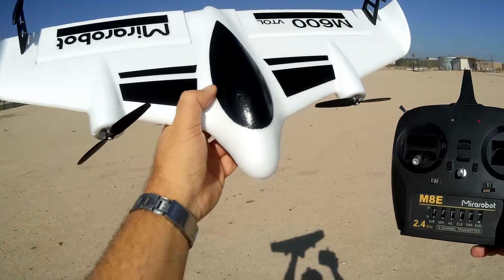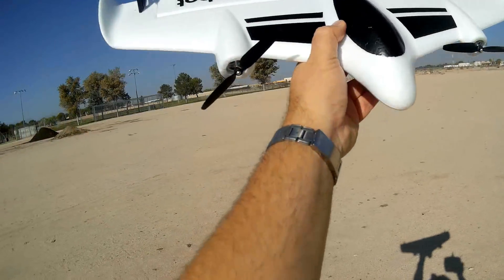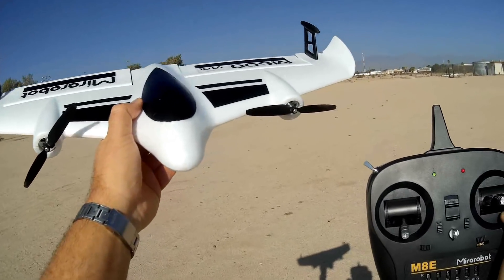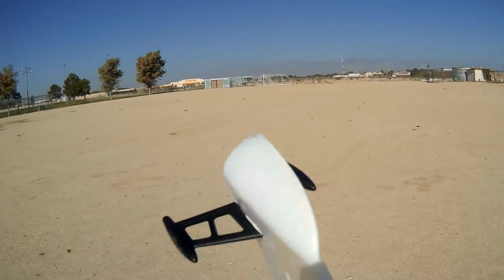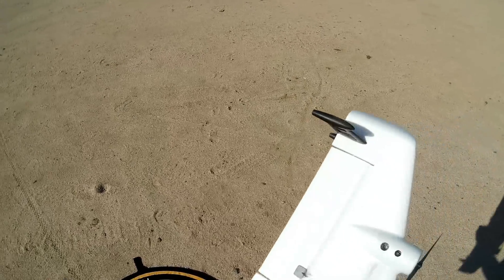It took me a long time to figure that out with the previous day's flight, but now that I know that's how it works, I'm going to redo the flight. I do have some wind today, so it's still going to have some difficulty with vertical takeoffs and landings, but we're going to try them anyway.